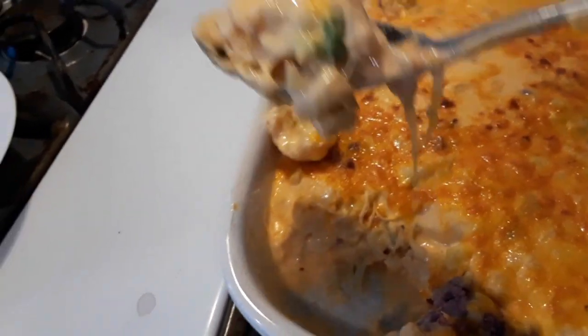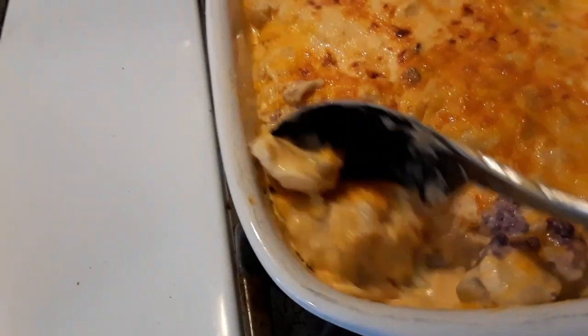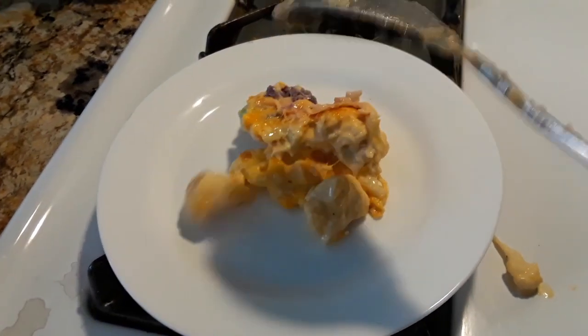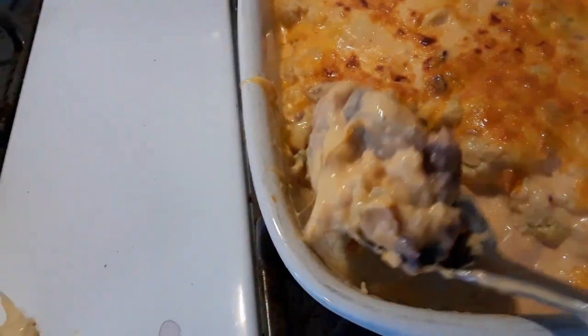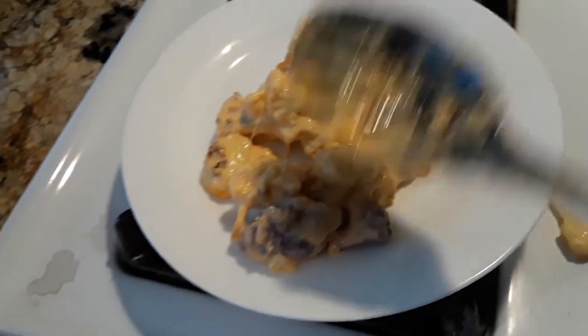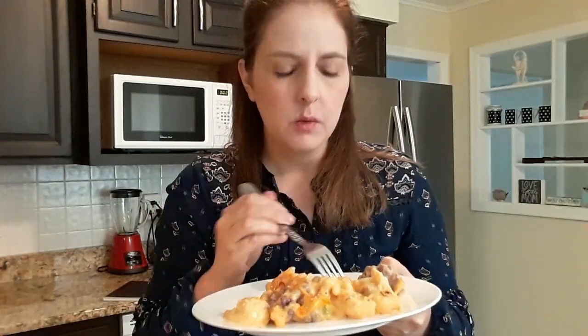Oh guys, I'm so hungry! Look at that. I can't have more, right? It's cauliflower — it's less calories. Okay, let's do the taste test. It's really good! I can taste a little bit of the taco seasoning. It's really good.